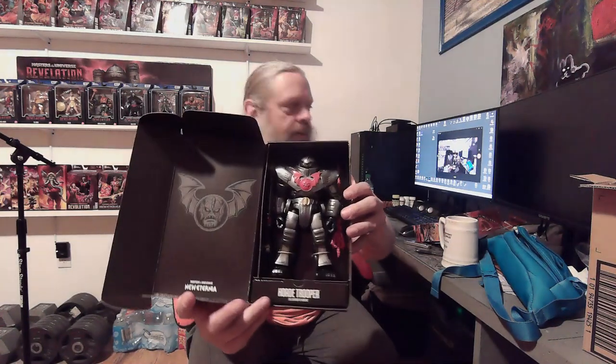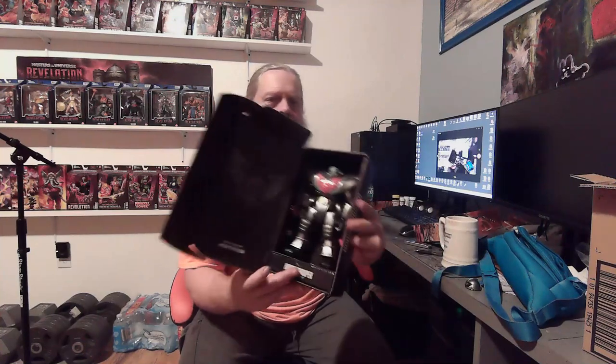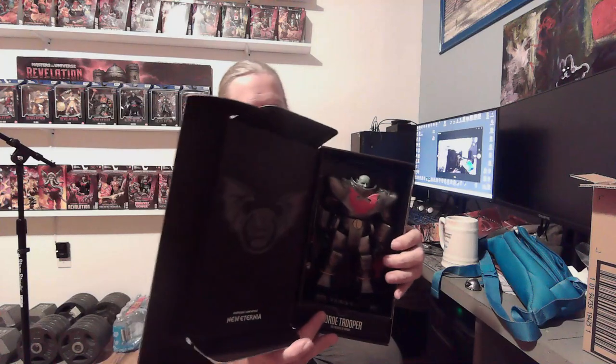Here he is — the Horde Trooper. That's a good figure right there, pretty cool. I don't know if I can take his helmet off — yep, the helmet comes off, and there's a little troll-looking thing underneath. I'm not sure if that's supposed to be a Horde Trooper in some form, Hordak in some form, or Horde Prime — I've kind of forgotten, but there are some questions there. Anyway, he's got a big sword, a staff, all that good stuff.